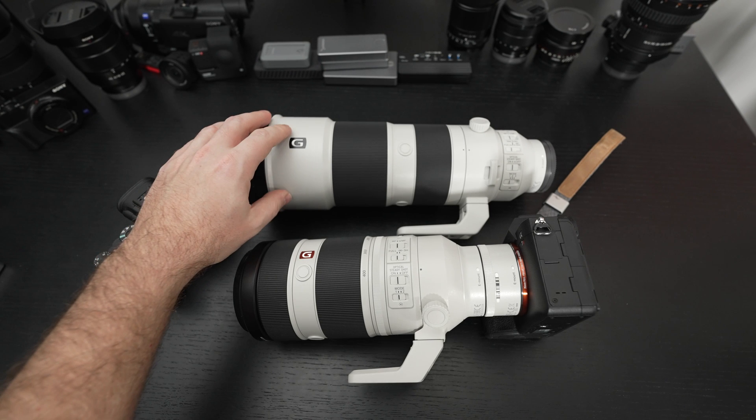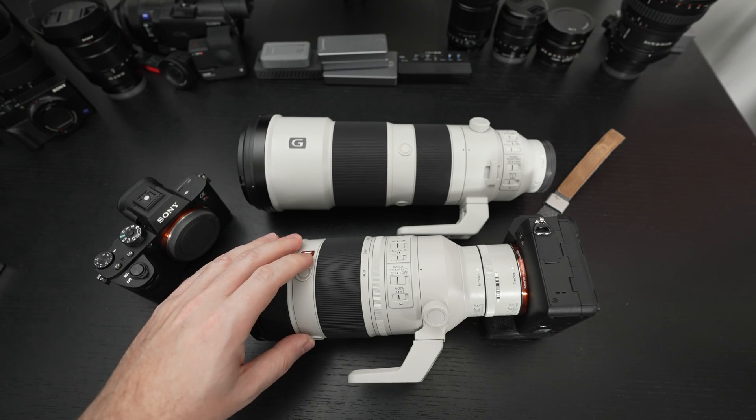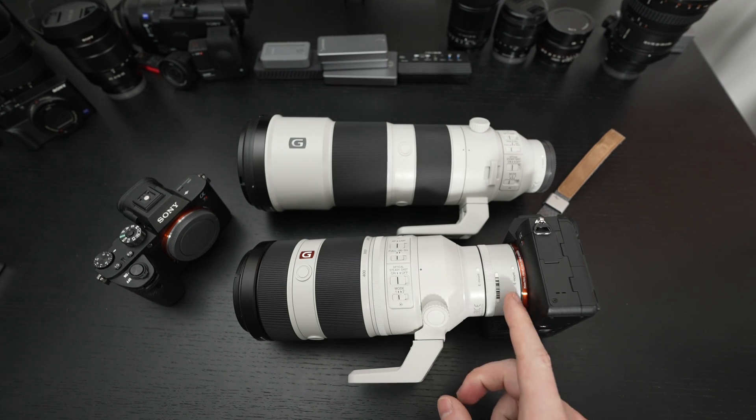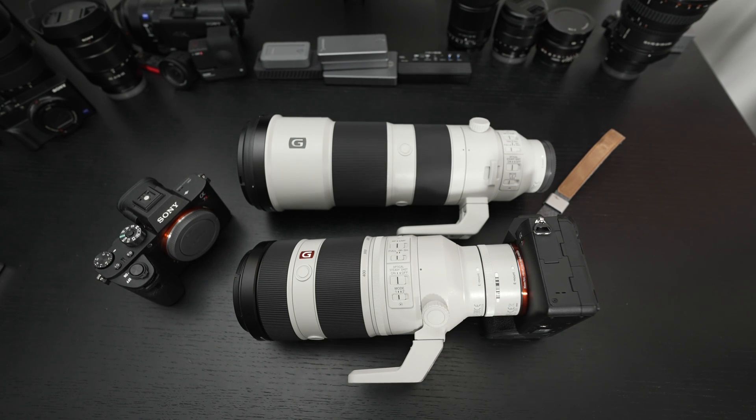Because now I had a 1,200mm reach, an 800mm reach, and all of a sudden it's opened up a whole new breadth of capability. And by the way, this does a great job with macro as well.